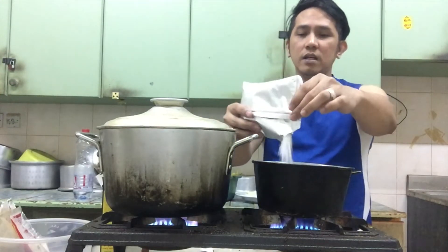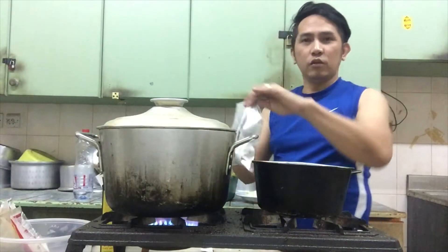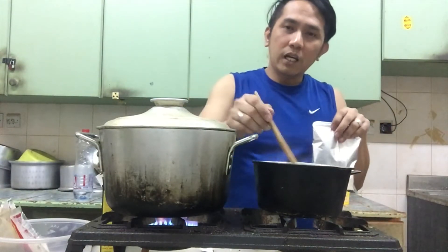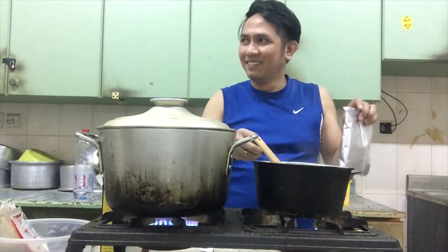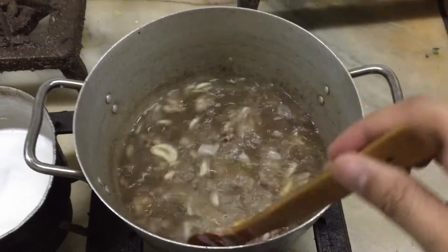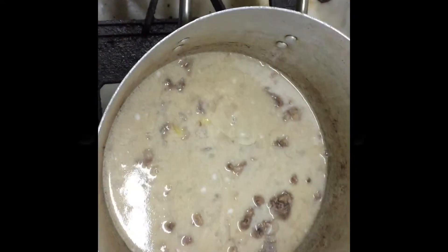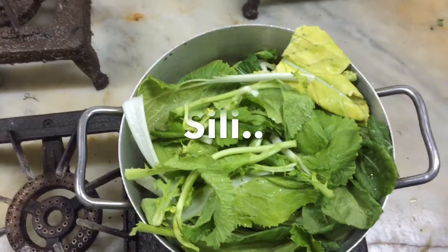Kunti lang din dapat ang dito kasi masyadong lalapot ang ano. Pinatay ko na yung ano. Kailangan naman natin yung mainit lang yung tubig natin. Okay naman na siya, haluhaluin lang natin kasi masyadong magating.